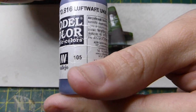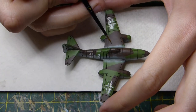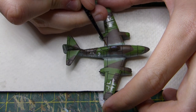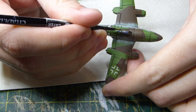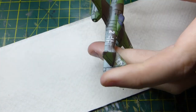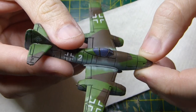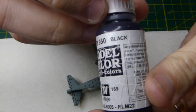Moving on to the canopy: I'm using Luftwaffe uniform blue — switching to Vallejo paints now. I'm just going to give it a nice coat, making sure I take my time. The great thing about aircraft is there's very little you need to paint once the airbrushing and wash stages are complete, so make sure you take your time on the canopy because it's what can really make the aircraft pop.